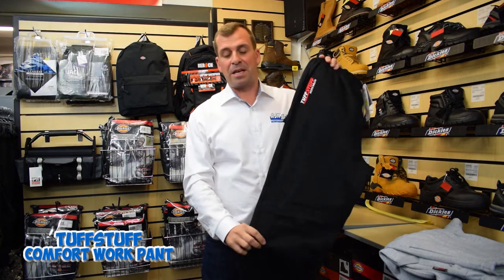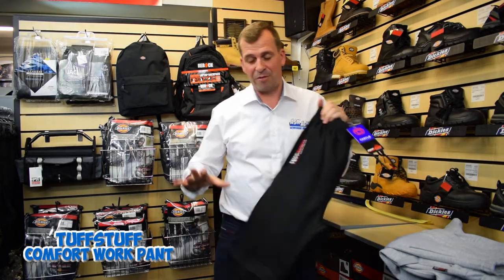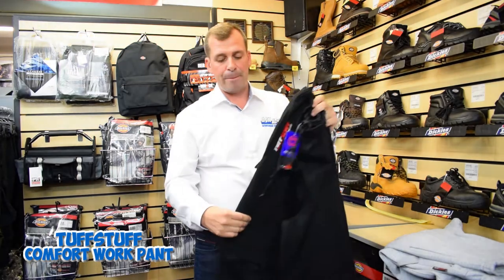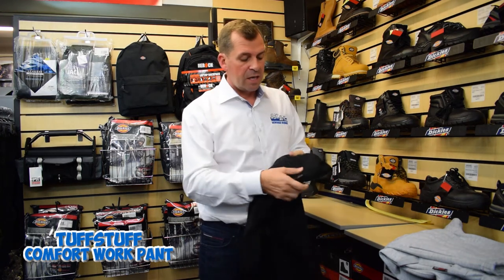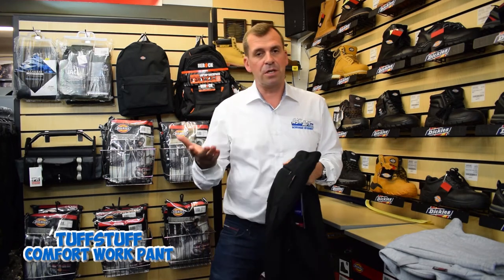This here is basically a trackie with a knee pad — genius, and everyone loves it. It's a real good heavyweight, more chunky than your normal pair of trackies, so they're going to last longer. It's also got the added feature of a zipped pocket on the bum, which is good.